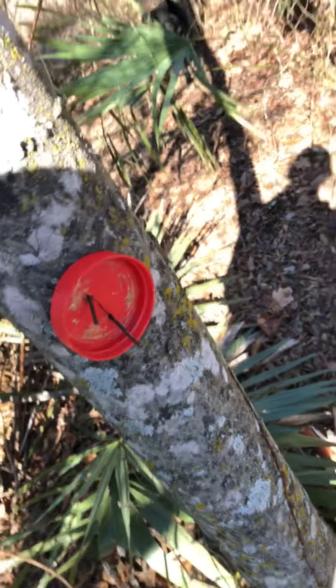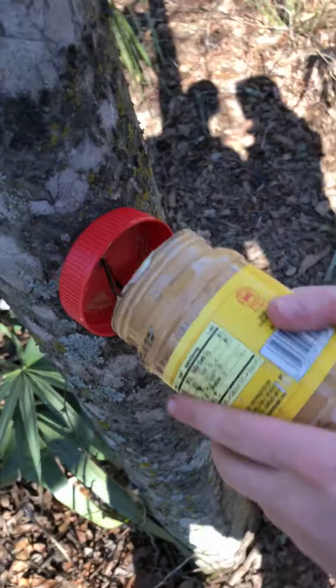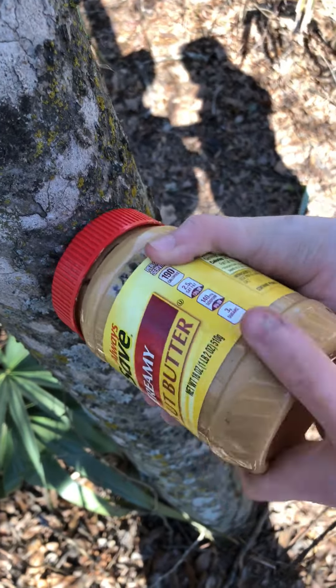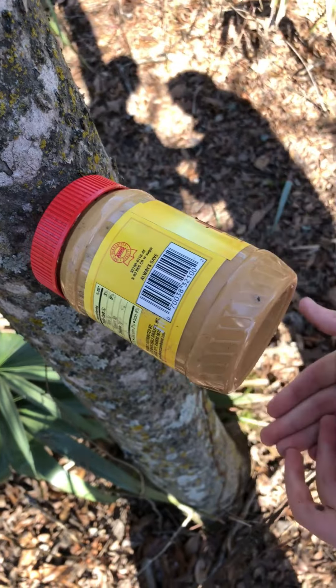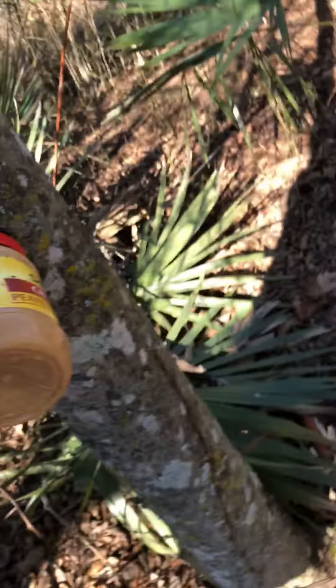Okay, that should work. Now we got the hard part — here's the easy part. So we got our little tree mount right here, we're just gonna stick it up there, tighten the peanut butter up, and it's gonna sit just like that. Now we're gonna get our knife — Joeby, you got a knife?